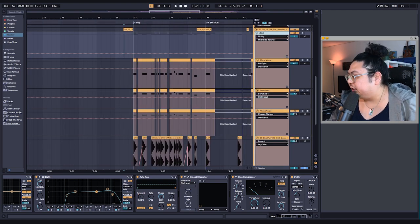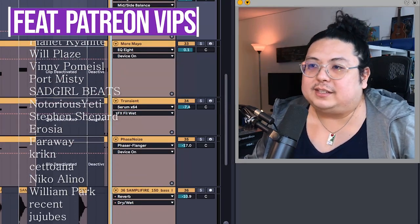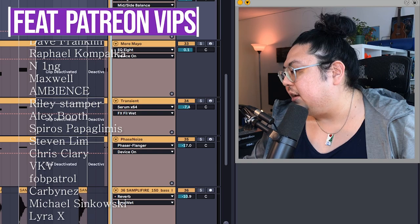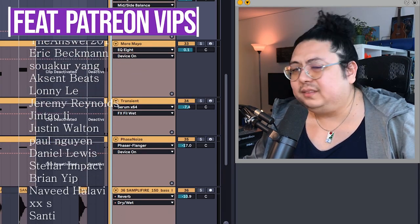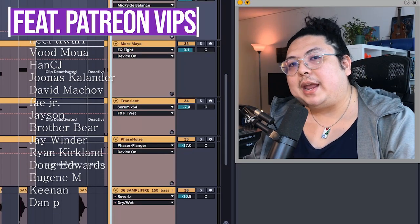If you got this far, thank you for sticking around. If you like this type of video, you'll find more of it on Patreon — I have lots of in-depth videos there, and you can also get the project file if you want to see absolutely everything. Thank you for watching, now go make some bangers. Peace.